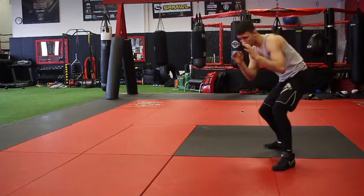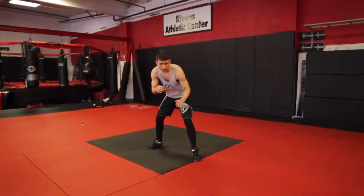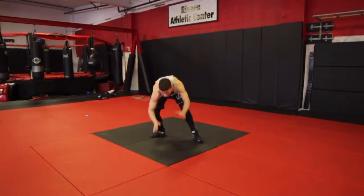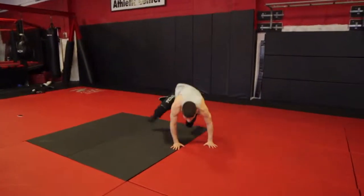Get into an athletic position with one leg forwards and the other leg behind you, facing slightly outwards. Your hands should be in front of your body, and your upper body should remain loose as you are slightly hunched forward.